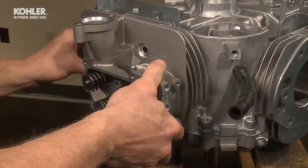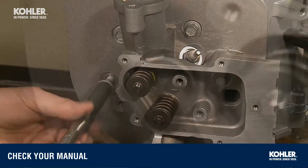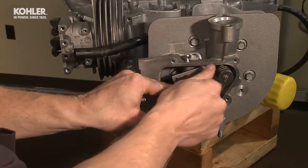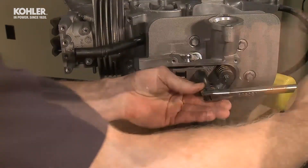Install the cylinder head on the same dowels and thread the cylinder head bolts into the block. Torque the head bolts in the recommended sequence to the recommended specs. Install the push rod guide plates by installing the rocker arm stud through the plate and into the cylinder head. The stud's coarse threads go into the cylinder head; the fine threads are for the rocker arm adjusting nuts.